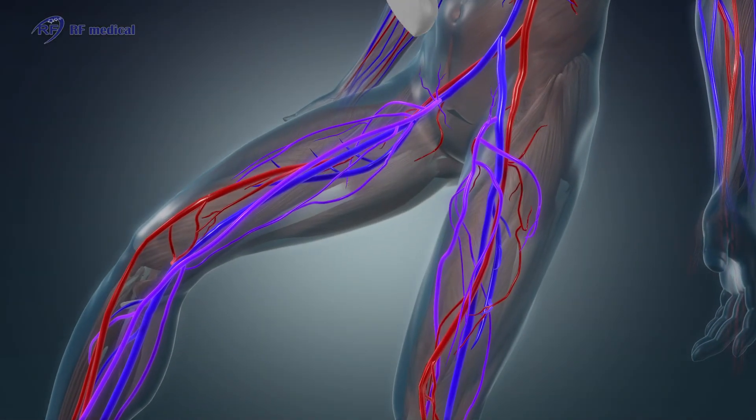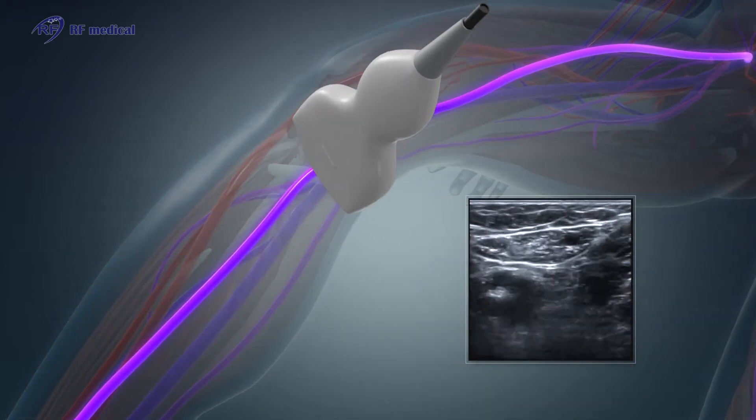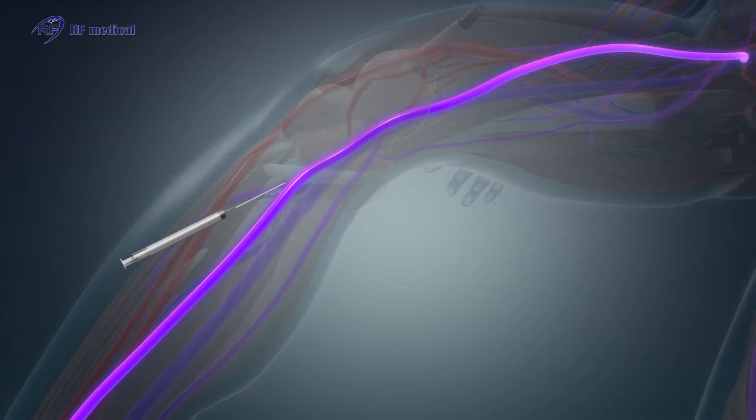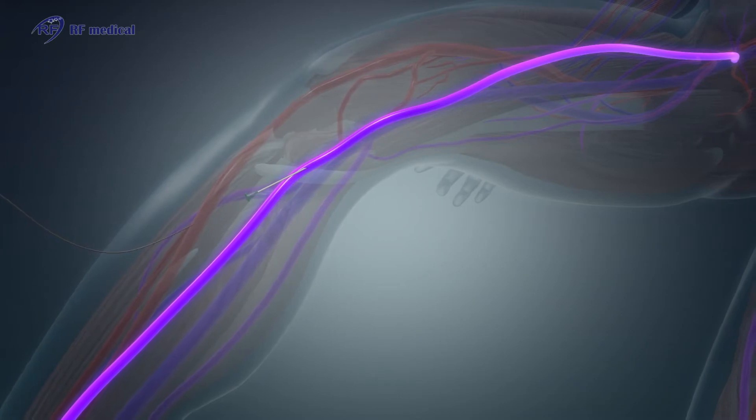The position of the great saphenous vein is confirmed by ultrasound examination from the saphenofemoral junction to below the knee. Under ultrasound guidance, needle puncture access is done percutaneously, and a guide wire is inserted into the vein.